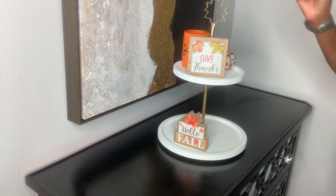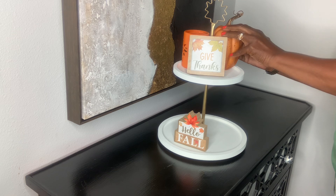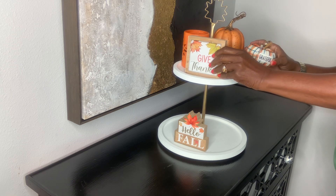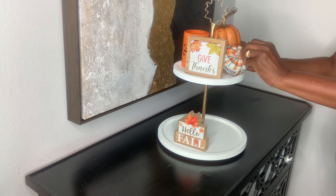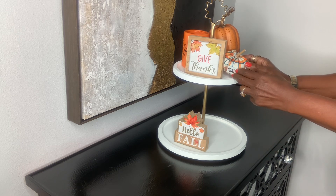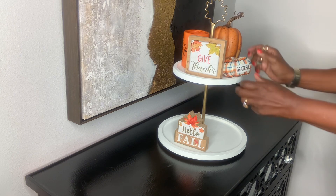The orange light I have I got from Dollar Tree maybe about three years ago — it does light up, it's getting a little dull but it still works. The bigger pumpkins I already had on hand, and the little small blue and orange pumpkin that says 'thankful' on it I already had as well. Now I'm just figuring out how I can fit all this together.